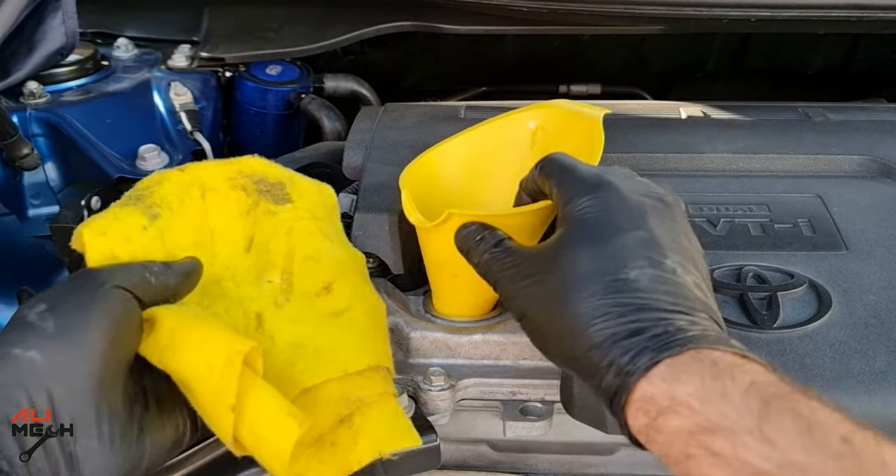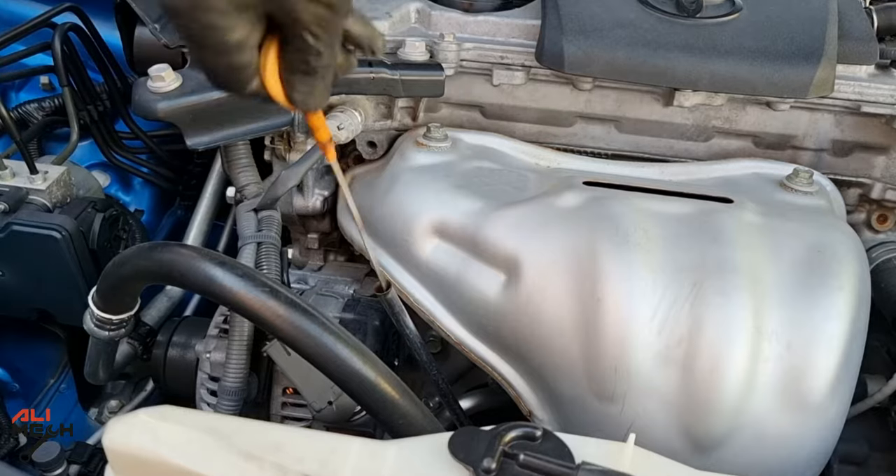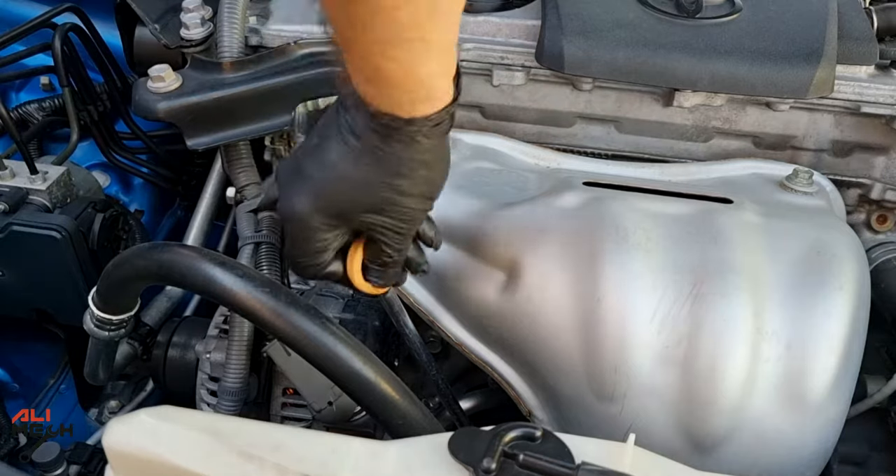Alright, let's remove the funnel and put the cap back on. After a few minutes letting the oil settle, we measure it with the dipstick — we are at the right level. We are done with the oil change.